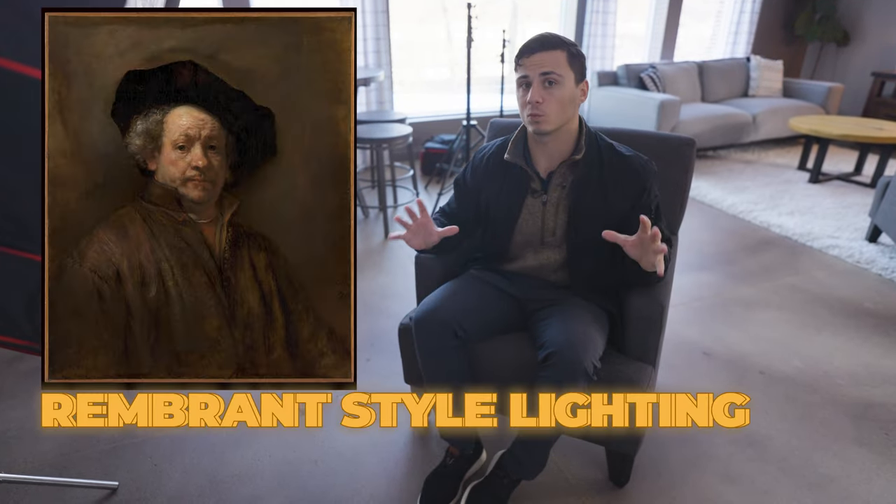Here's our key light all ready to go. When we have a light coming across the subject, it's going to provide a nice shadow fall-off across the face and you're going to see a little triangle of light on the opposite side of their face. That's what we call Rembrandt style lighting.